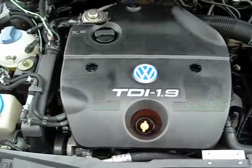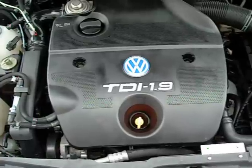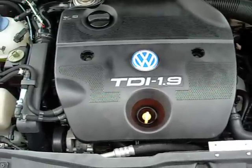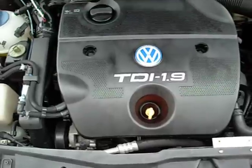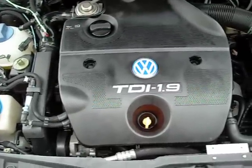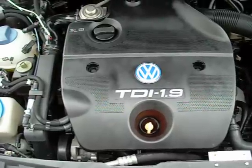Hey guys, this is Josh 8loop, and I just wanted to go ahead and give you guys some photos and a little quick video here of what I've done to my car with regards to that hybrid 205 degree Fahrenheit thermostat.